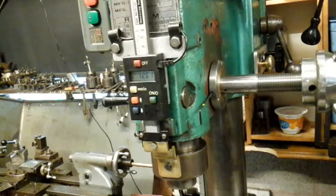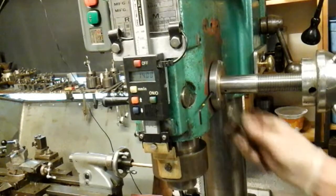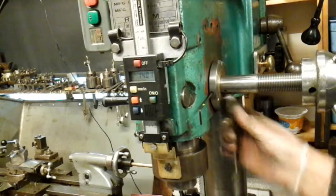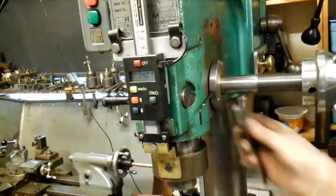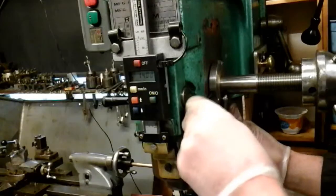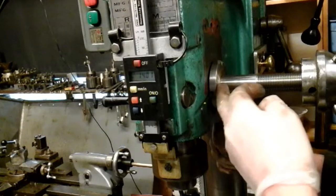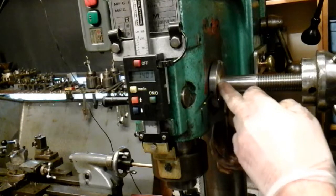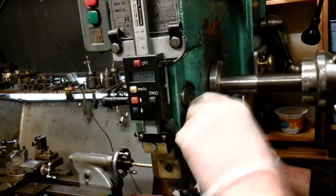I've got the screws in both sides now. So what happens now is I'm going to use this spanner from my grinder that I've adapted to fit this bush, in those two holes, and loosen this grub screw off - which locates in that groove in that bronze bush - and I'm just adjusting it slightly now and tightening it off, same on the other side.